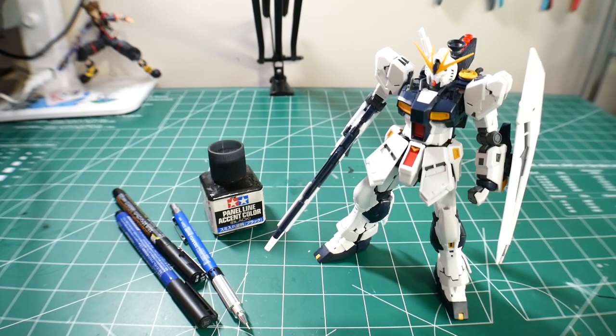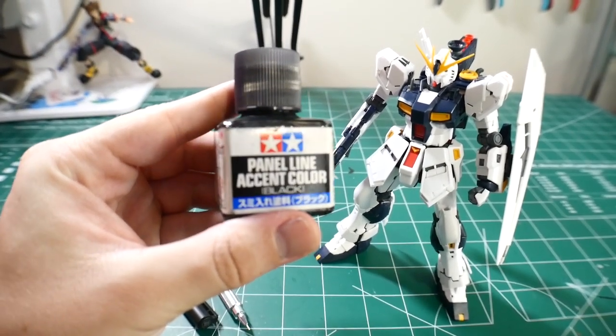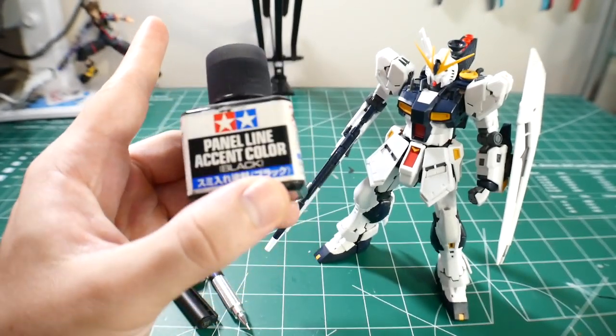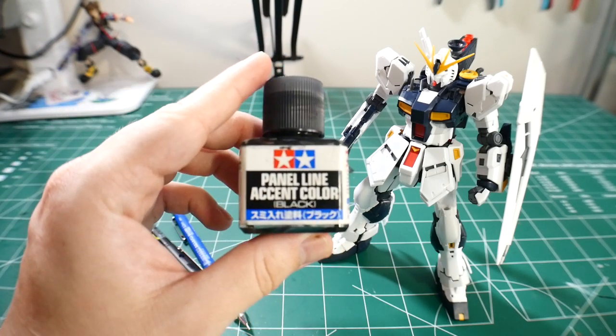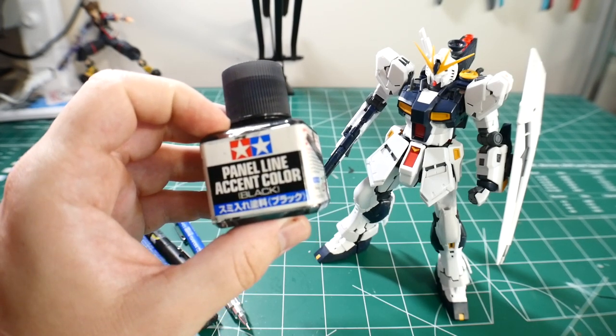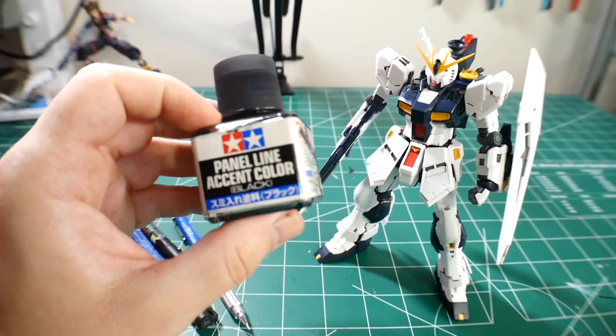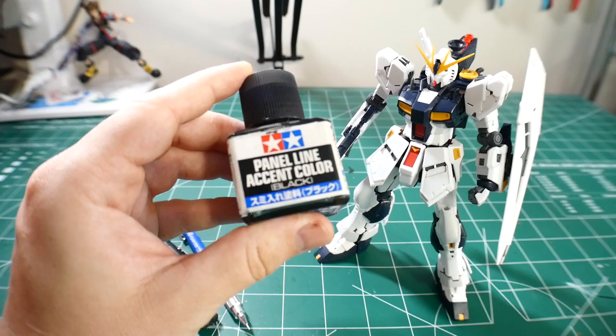The first thing I want to do is a little bit of panel lining and then throw on the stickers so you can see what a little bit of tiny work does to this kit. When it comes to panel lining, there are a lot of different options. My go-to is the Tamiya panel line accent color. A lot of people warn that it may crack the plastic or make it brittle — that's really gonna depend on the plastic. I've been using it for about two years with no issues. I'd suggest throwing a clear coat over the plastic first, then applying it, as it lets the ink flow more smoothly.